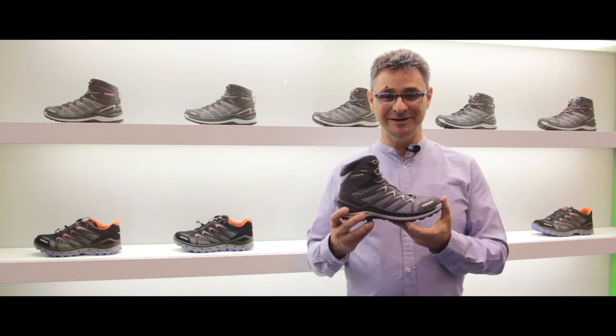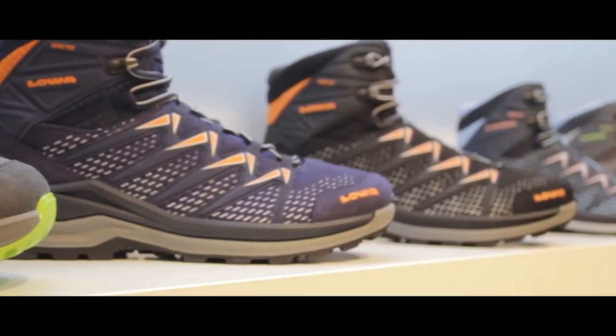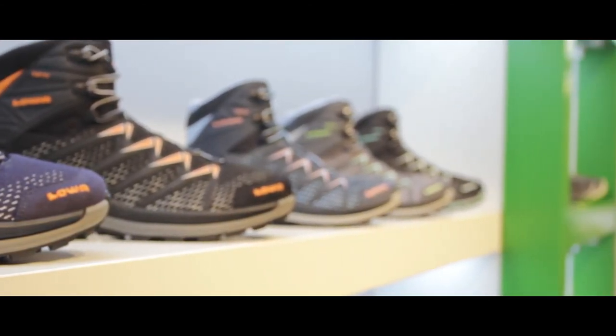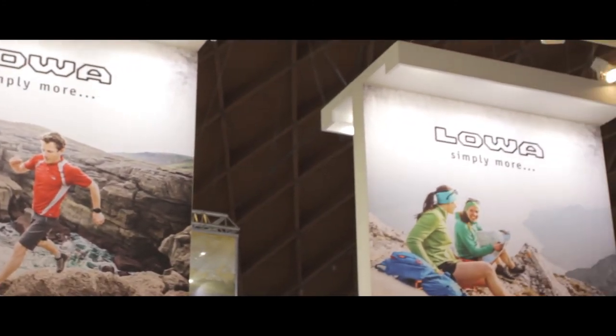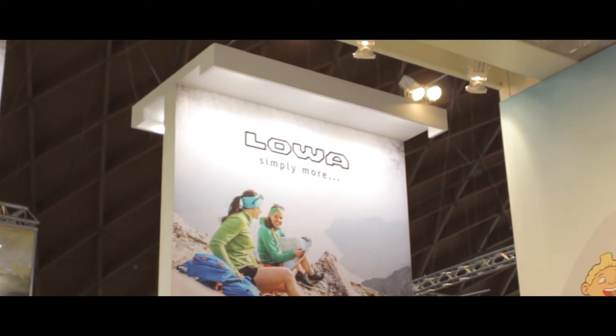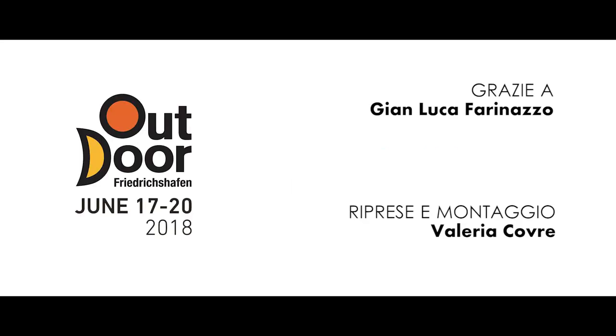Innox Pro GTX di Lowa. Grazie a tutti i nostri spettatori.